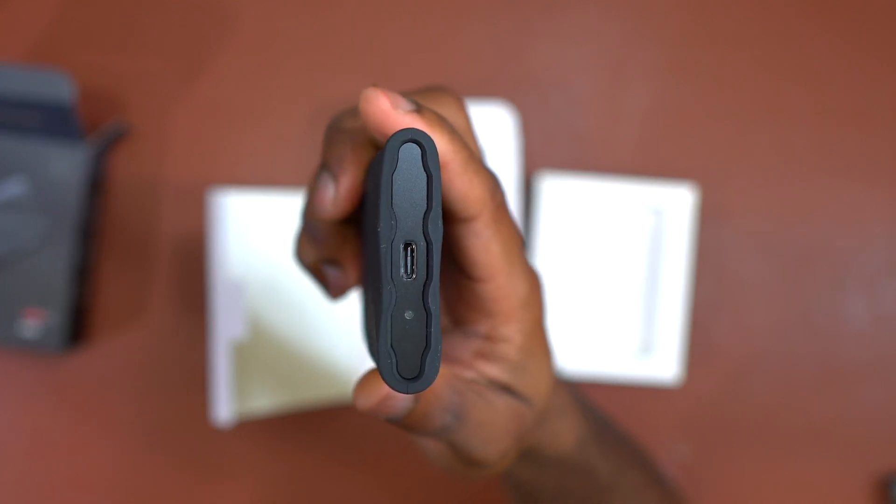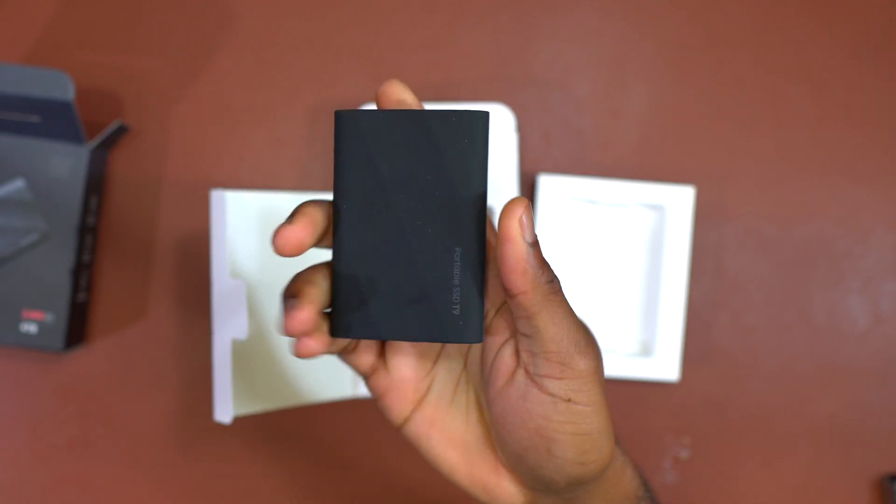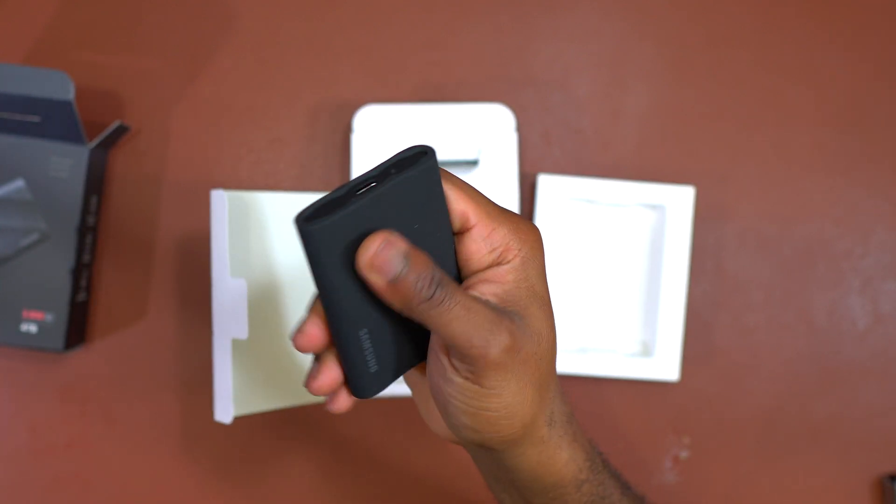The finish on this device is a soft rubber feel, and when the device gets hot you will not feel it much because of the rubber sealing the SSD on the inside.